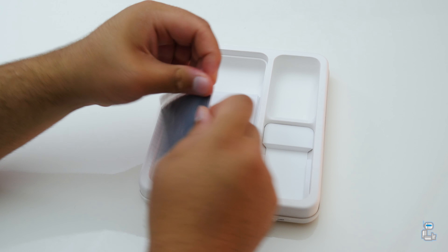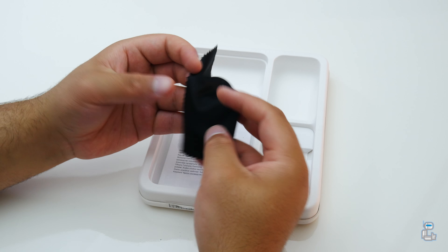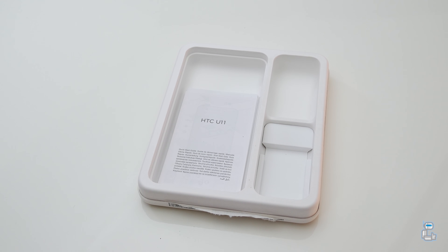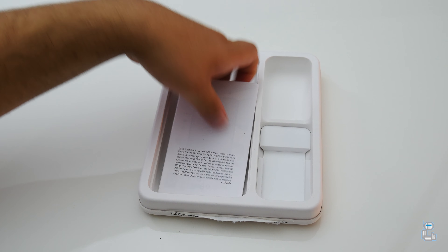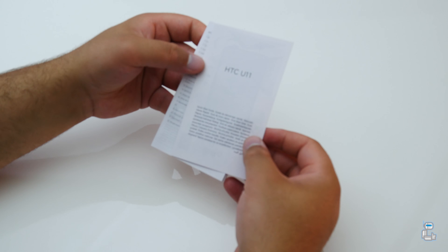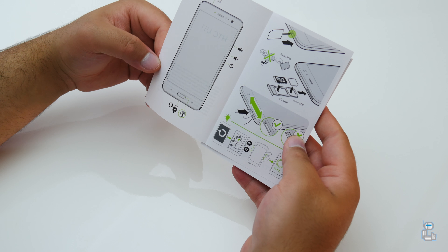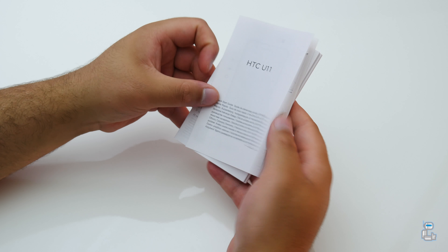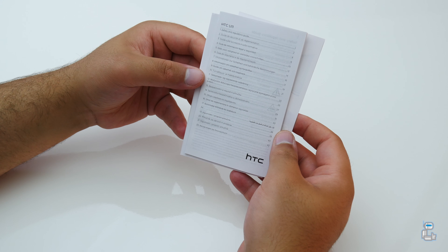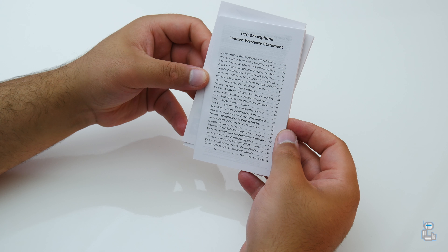You do also get a HTC branded microfiber cleaning cloth so that you can clean the highly reflective polished shine on the rear of the device. And lastly you do get some documentation — the first of these is a little quick start guide, which gives you a general overview on how to insert your SIM card and SD card into the U11. The next piece of documentation is a health and safety information notice, available in a number of different languages. And lastly you do get details on your HTC limited warranty.